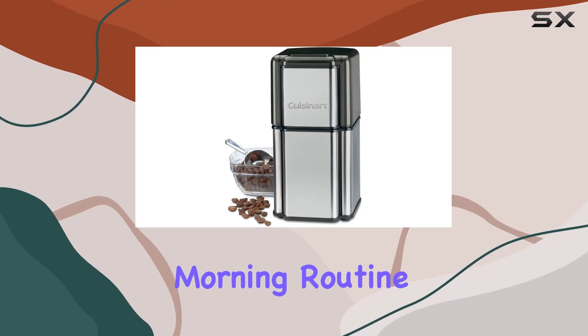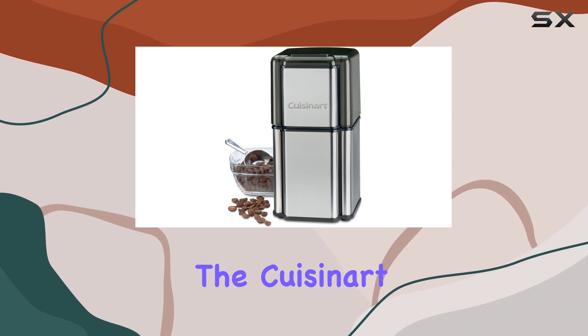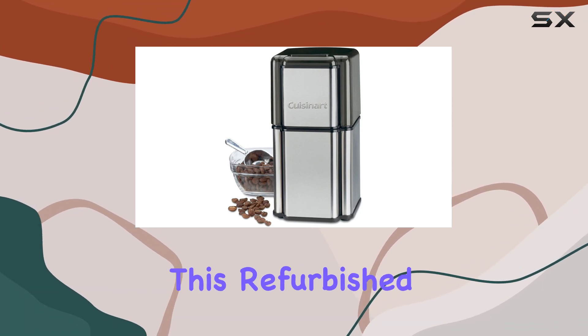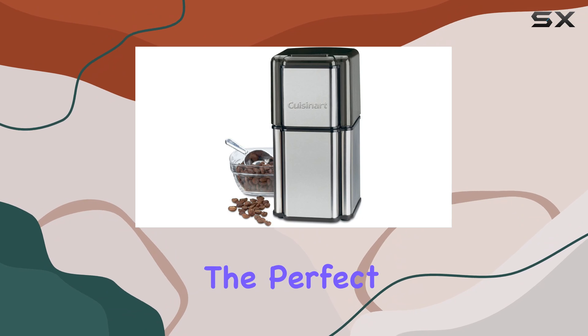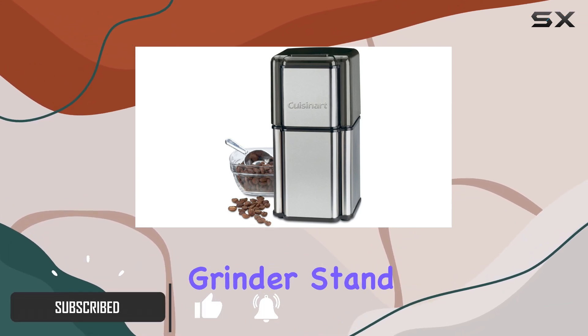Are you looking to elevate your morning routine with a freshly ground cup of coffee? Look no further than the Cuisinart Grind Central Coffee Grinder. This refurbished product offers the perfect blend of functionality and aesthetics. Let's dive into what makes this grinder stand out.